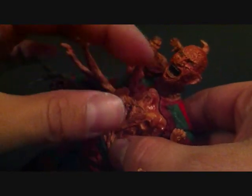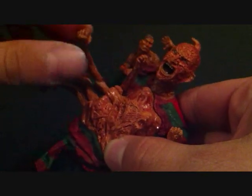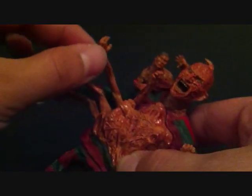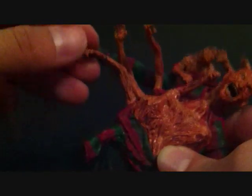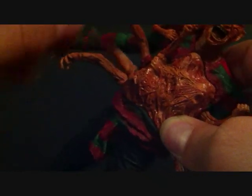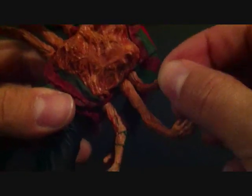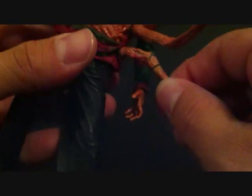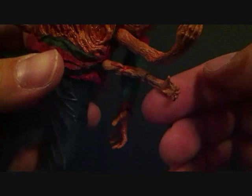Bunch of little hands popping out, and they do have articulation — they do move. Almost all of them pretty much move; they have a little swivel to them. This one can rotate, this one as well, this one, this one too, this one also — same with this one and this one. It's cool because they've got little pieces of Freddy's sweater on their arms. Nice little detail on each arm.